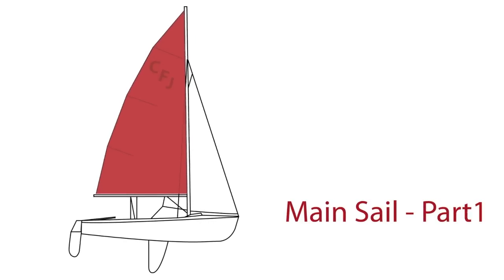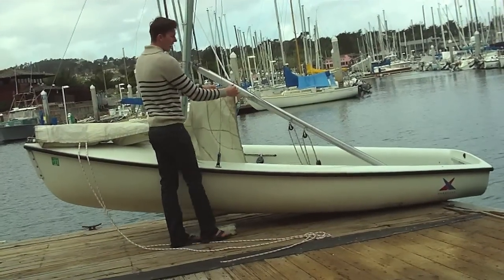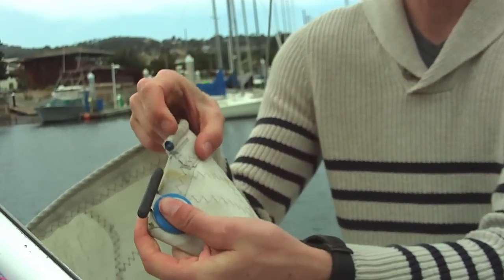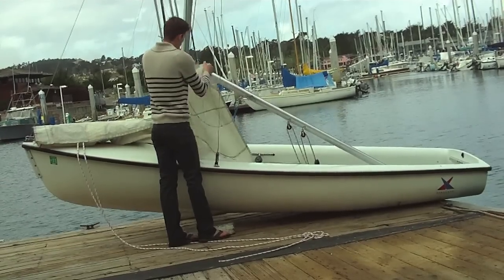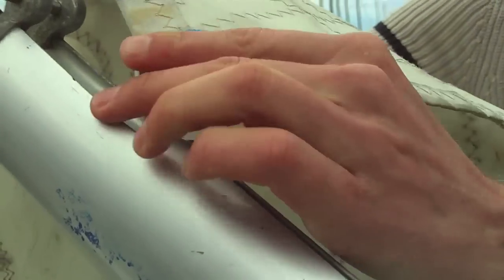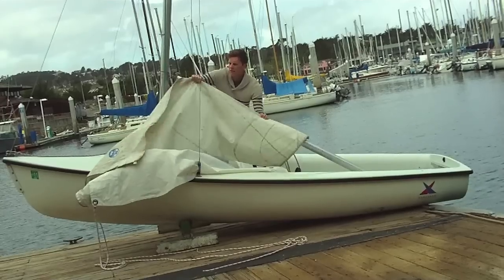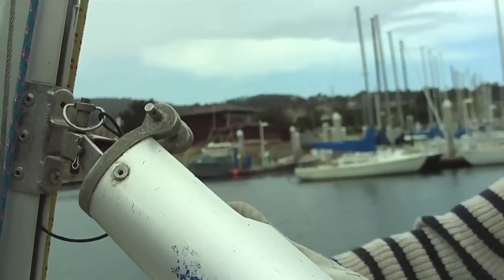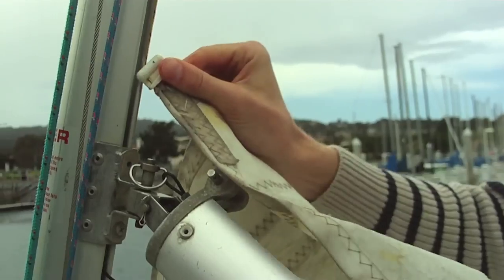Let's now start our mainsail. You are going to want to find the black plastic part on the back of the mainsail and the boat rope. First, you're going to untie the outhaul off the boom and you are going to start threading the black plastic part and the boat rope into the boom track. Pull the sail down the boom, guiding the sail until you can't pull any more sail. Now, find the white plastic part at the front and put it in the mast.